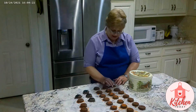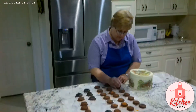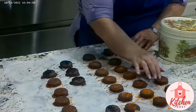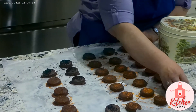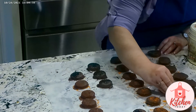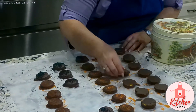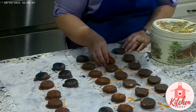We've dried the tops and we're going to turn them over. When you turn it over, you may find that the bottoms are dry already. If so, then we can put it away. Sometimes I'll have a little hangover chocolate stick, so I can just cut it off.